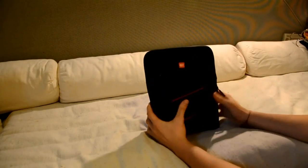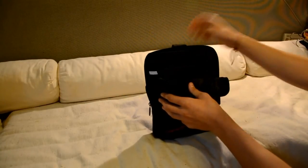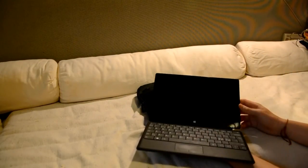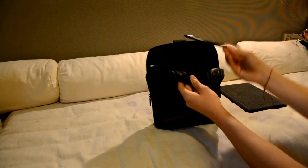You can open it like this and inside here is the Surface. There's a little strap and you can just pull it out. I got the Surface Pro with the type cover and it fits really well inside. I also have the stylus pen on this side here which you can take out.